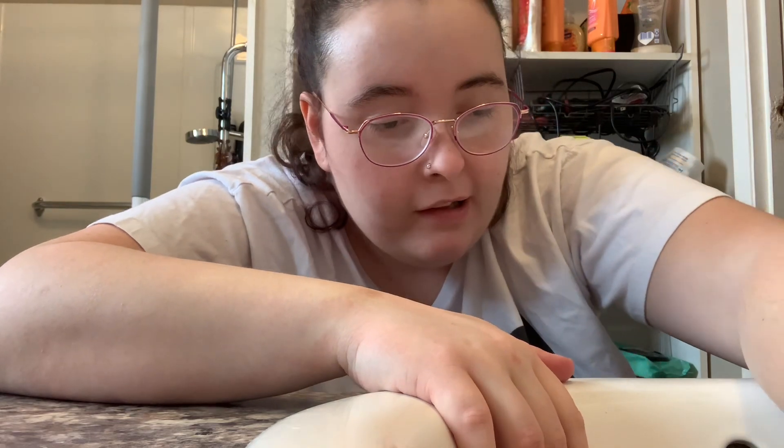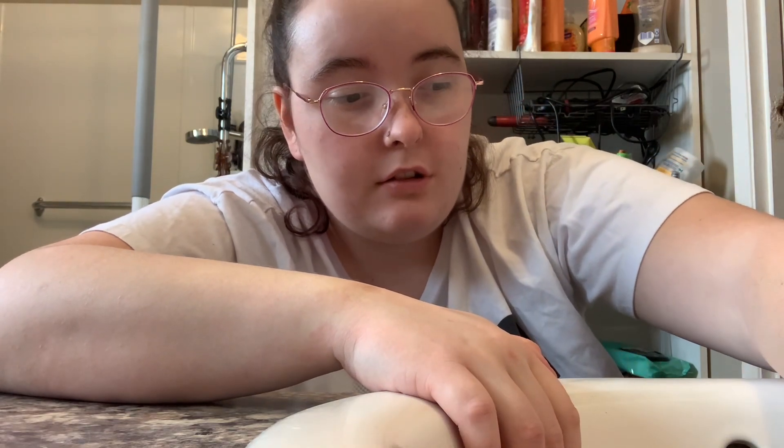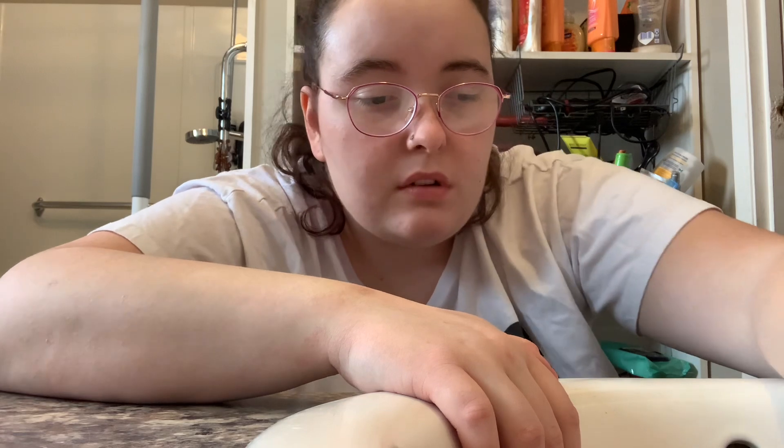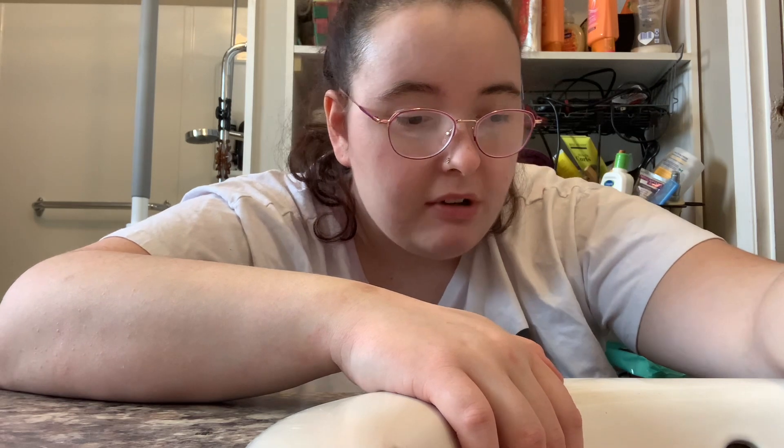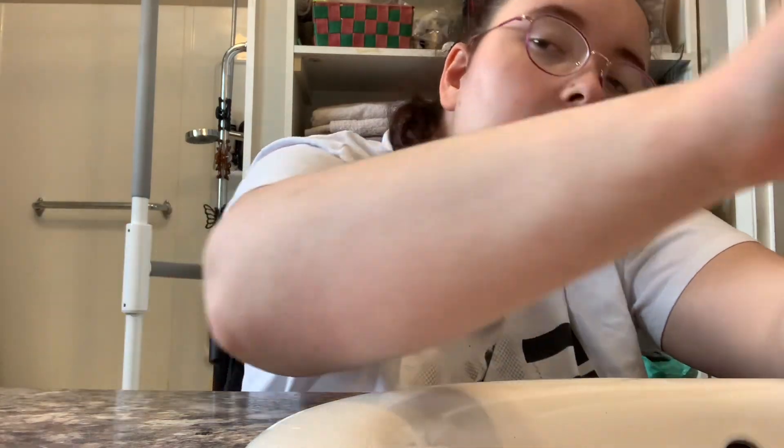Hey guys, welcome back to my YouTube channel. I just posted two other videos not too long ago, and today I'm rinsing out the scrunchies that I made in my last video. If you guys didn't see it, go check it out. Right now I'm just rinsing them out and I'll show you in a second, because they didn't turn out the way I wanted them to — but I won't really be able to tell until they're washed.